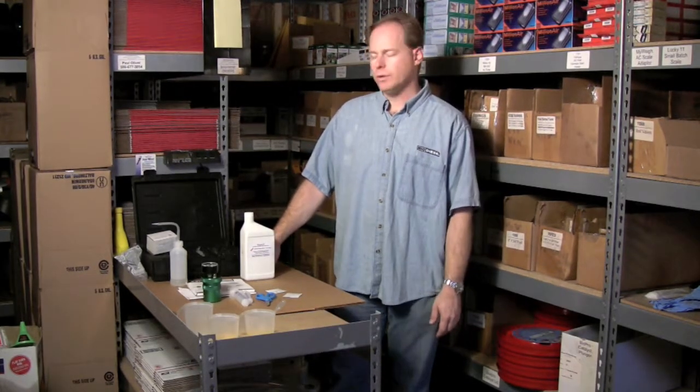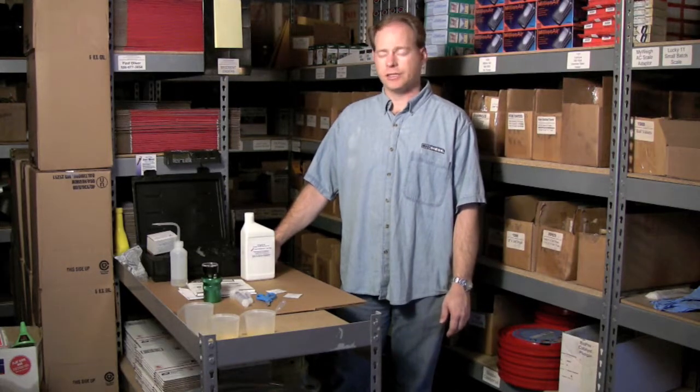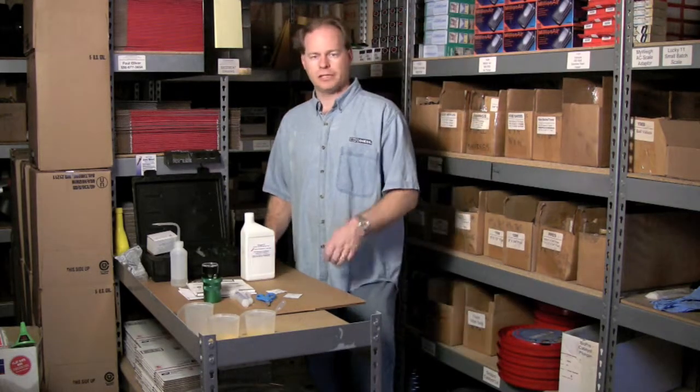Hi, my name is Graydon Blair from Utah Biodiesel Supply and today we're going to talk about doing a water test. I have a tool called a Sandy Bray Water Tester and I'm going to show it to you and then we'll actually do the test.